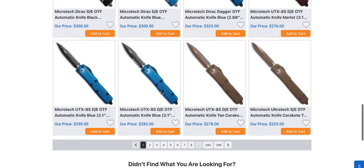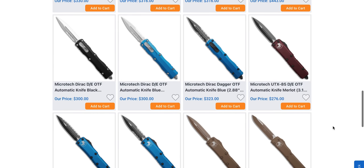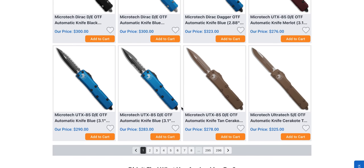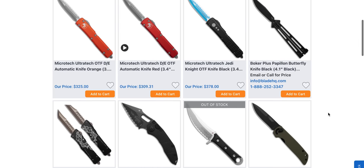Microtech Dirac — yeah, okay. These are all regular Diracs. Make some more Dirac Deltas please. I do like that they're doing more FDE stuff — that's cool. The FDE is Cerakote, surely, but it's cool that they're doing it.